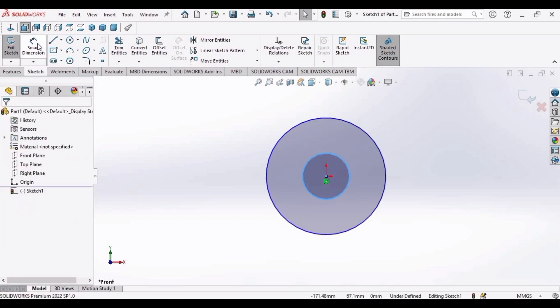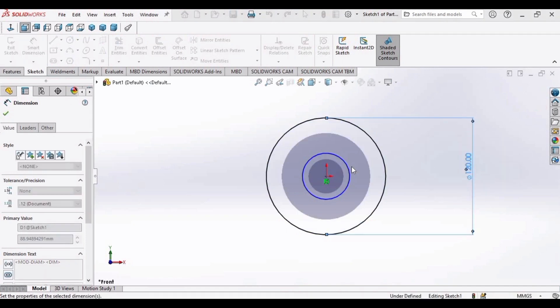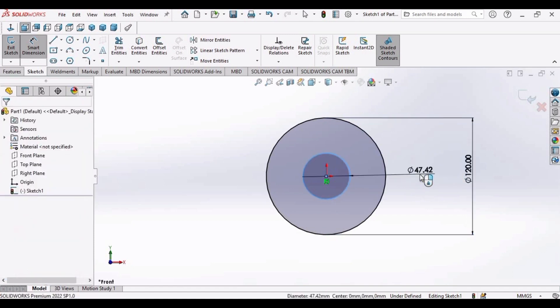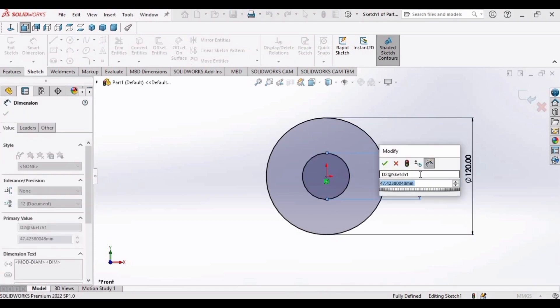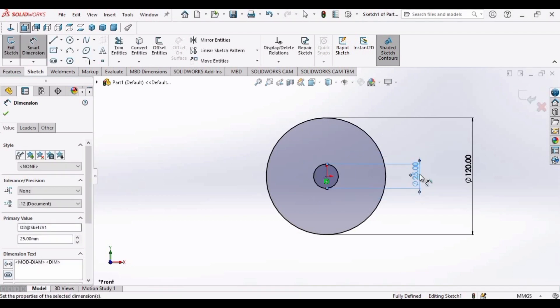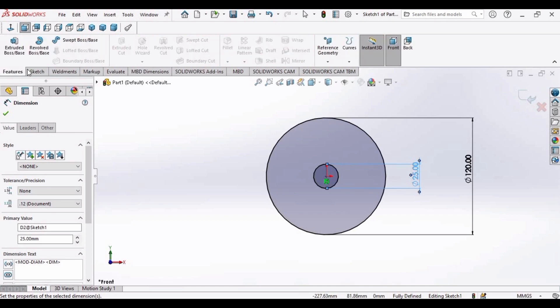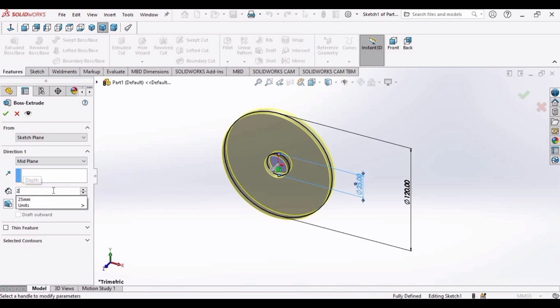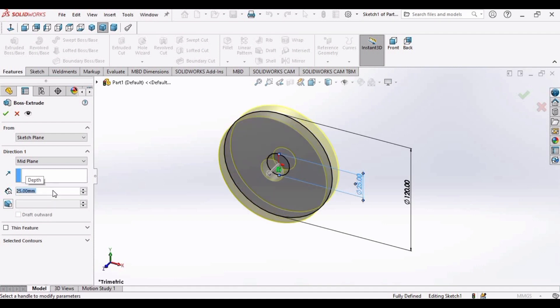Now select the Smart Dimension command. Make the larger circle diameter 120 millimeters and the smaller circle diameter 25 millimeters. Click OK. Now go to Features and select the Extruded Boss command. Select Mid Plane and set the dimension to 25 millimeters. Click OK.